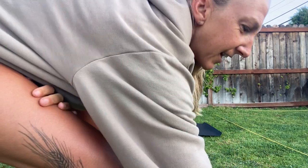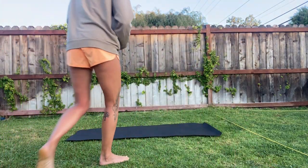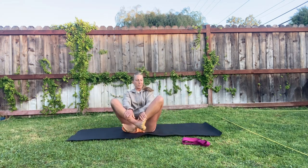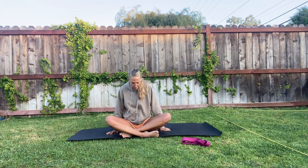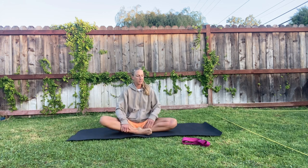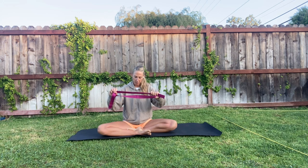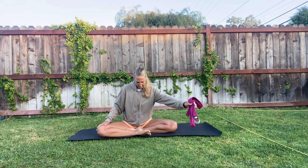Hey everybody, I decided to have this week's breath and stretch session outside — such a beautiful morning. If you have a strap, a band, an old t-shirt, or towel, go ahead and grab that and have it available.